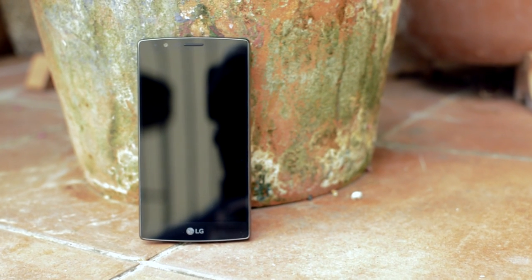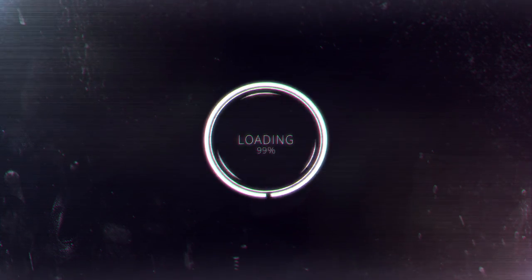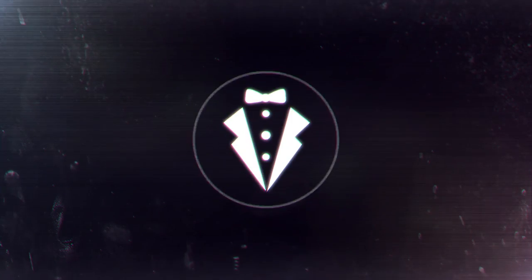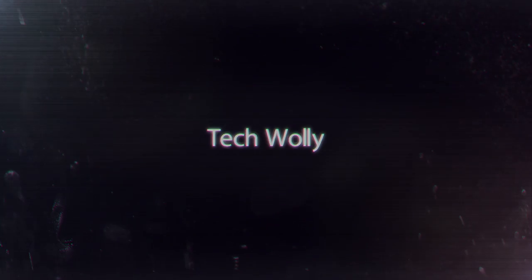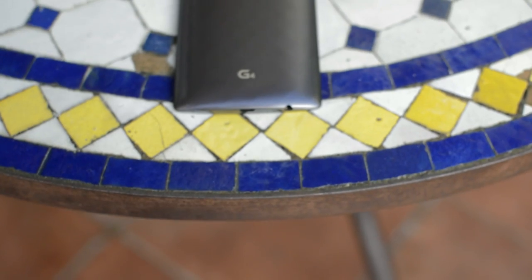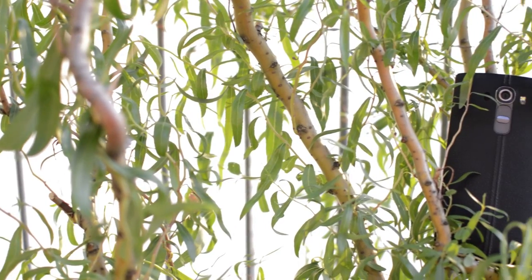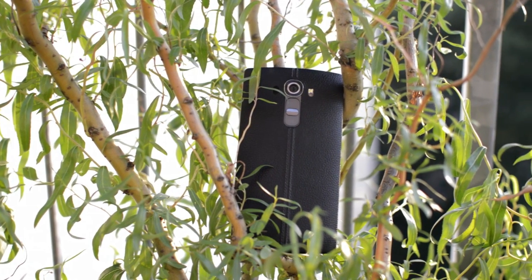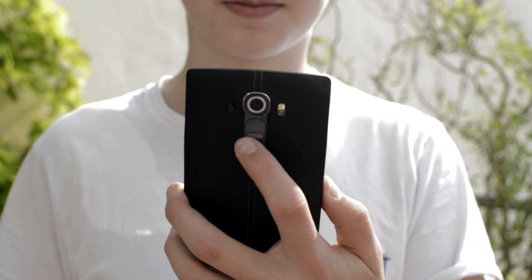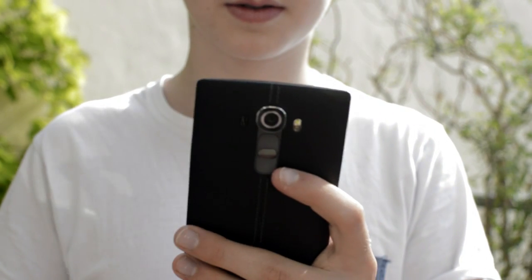Hey, what's up guys? It's Darius and this is Living with the LG G4. I figured since there are a ton of reviews already out there, plus I'm about two months late, I would do a video on how it is living with the G4 — sort of a long-term review. I've used it as my daily driver for two months now, and I wanted to share with you guys what I like and what I don't like about it.